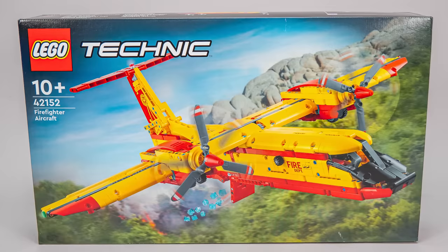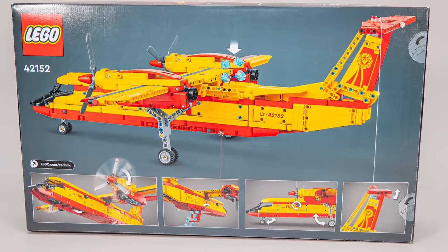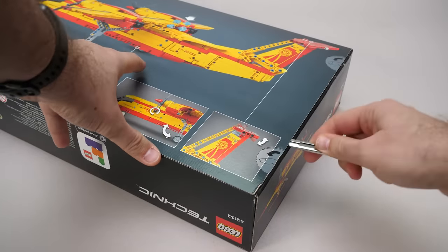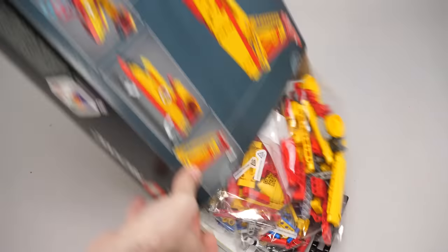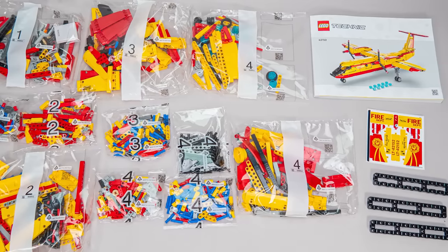You can see the aircraft in action on the front of the box flying above a forest fire. We can see it with the landing gear deployed on the back of the box, together with images of the various functions. Let's open the box! The set has 1134 pieces, the price is $100 or €110 and it will be available from the 1st of March. We get 11 numbered bags, 3 loose frames, a rather small sticker sheet and a manual.